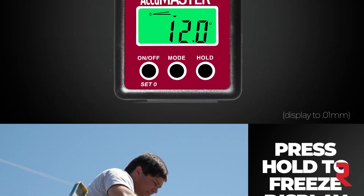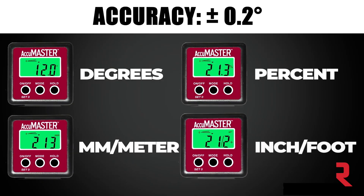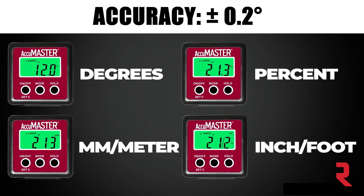With the press of a button, measure in degrees, percent, millimeters per meter, or inches per foot. Set in advance or change on the fly.